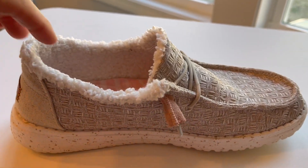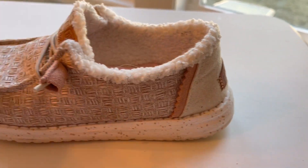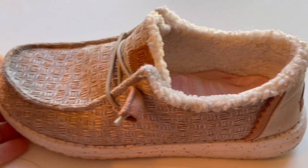Hey, wanted to hop on real quick to share about this Hey Dude Women's Wendy Warmth. Let me show you a few things about this — I'll show you what it looks like on and let's talk about sizing as well.